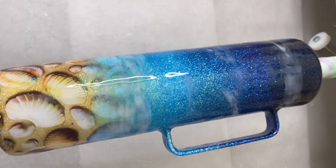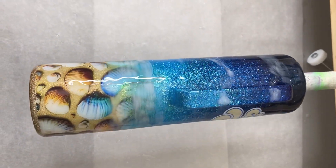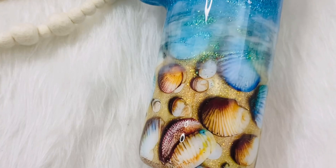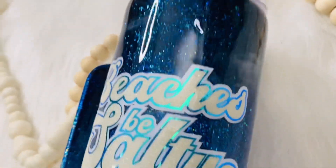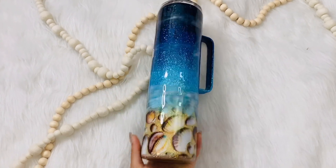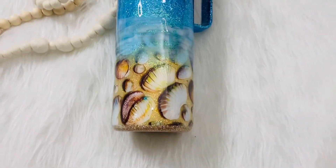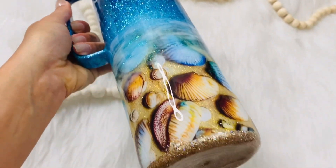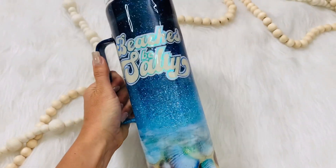It turned out so gorgeous. I went ahead with two final coats of epoxy. Due to the thickness of these vinyls, I'm going to go in with one more final coat because I could still feel the ridges from the vinyl. This is how it turned out — I absolutely adore this tumbler. That seashell vinyl on the bottom is stunning, and the glitter underneath popping through with those shells — oh, it turned out so good. I hope you guys love this tumbler and were able to gain some inspiration. Thank you so much for coming back, and I'll have all my socials and website linked below where you can purchase tumblers. See you guys next week!